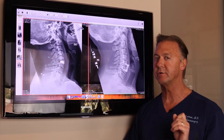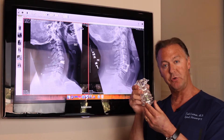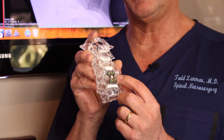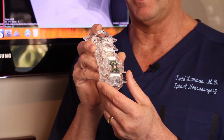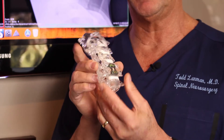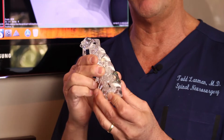This model demonstrates a fusion surgery. This is the fusion with the plate and screws in the front. We see that the spine above it moves normally, but the fusion does not move at all — it's locked, it can't move, it's permanently fixed.